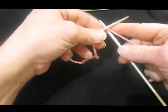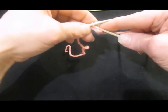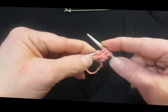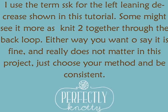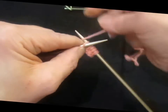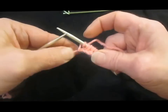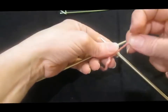We'll knit the first stitch, and in the next stitch we're going to knit front and back. In the third stitch we'll knit front and back as well. Then we'll knit the last stitch, and then we'll purl back the other way — not with the tail, let me get that out of the way. Go ahead and purl back.